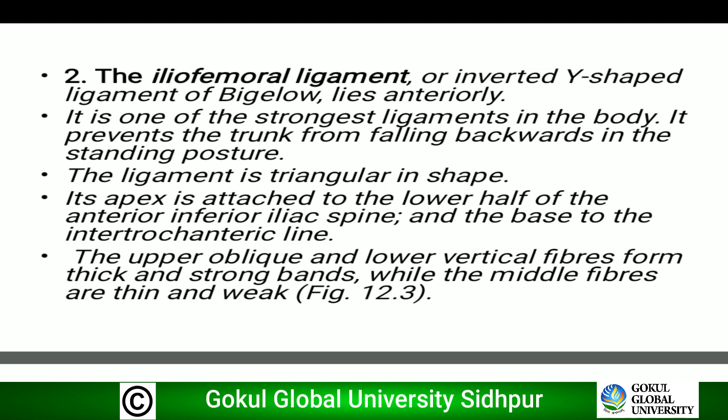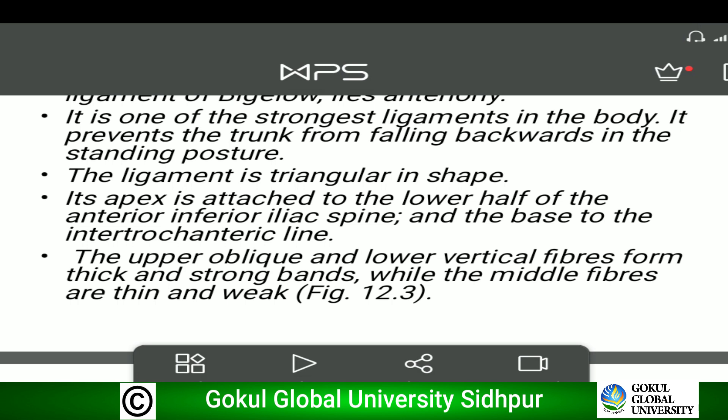The ligament is triangular in shape. Its apex is attached to the lower half of the anterior inferior iliac spine and the base to the intertrochanteric line. The upper oblique and lower vertical fibers form thick and strong bands, while the middle fibers are thin and weak.